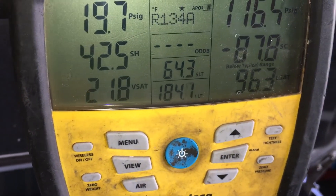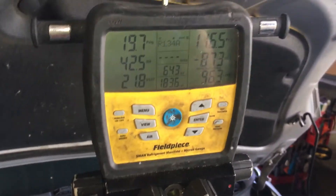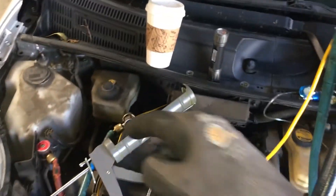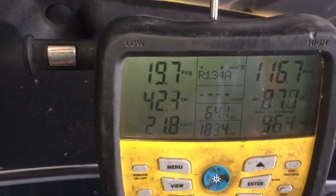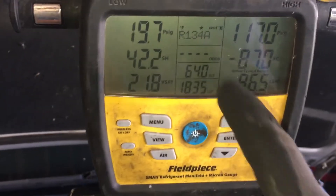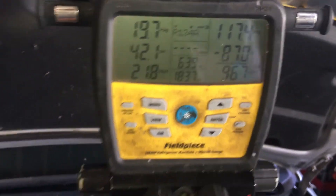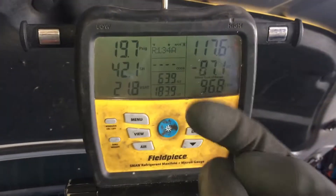Alright guys, I'm going to discharge this and weigh how much refrigerant is coming out. It's been running — before I do this, the suction line temperature is now down to 64 degrees. I still have to hook up the probes and take a video of the probes.